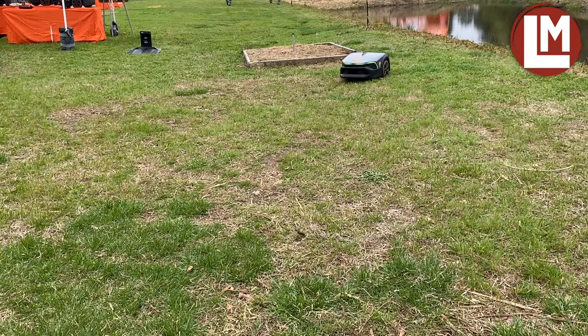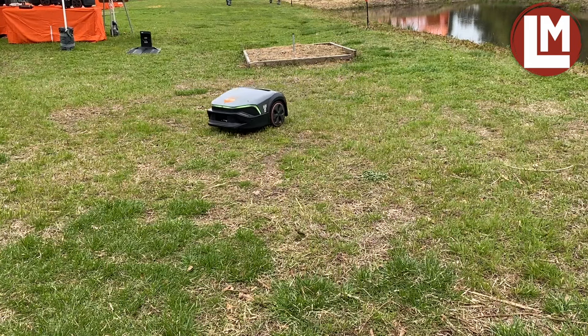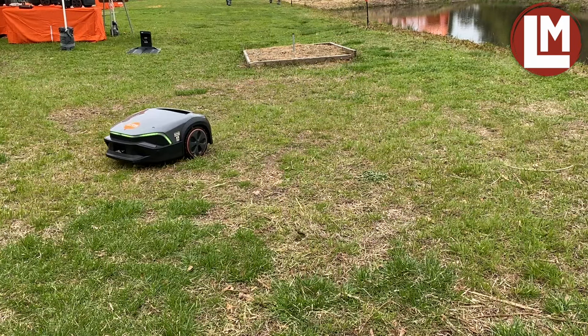The second machine we have is the 6 EVO, which can mow up to 0.6 acres. And the 7 EVO can handle 1 acre.